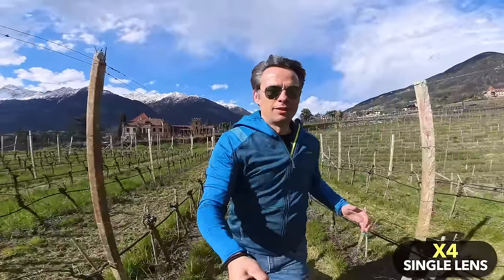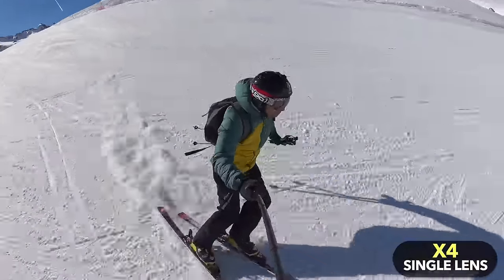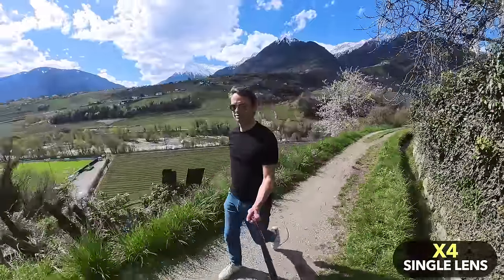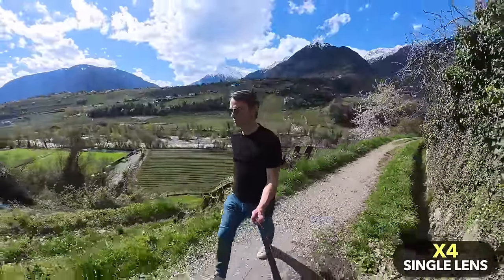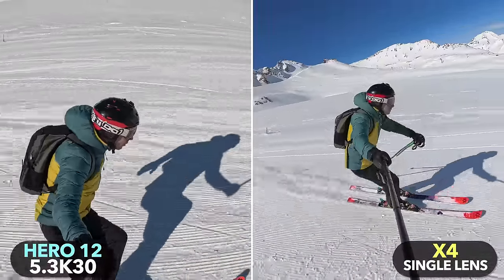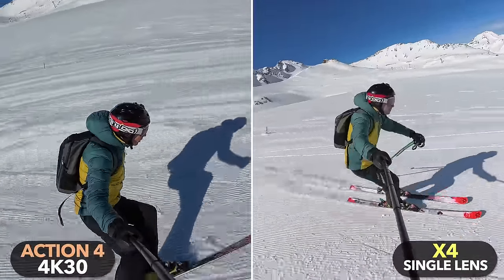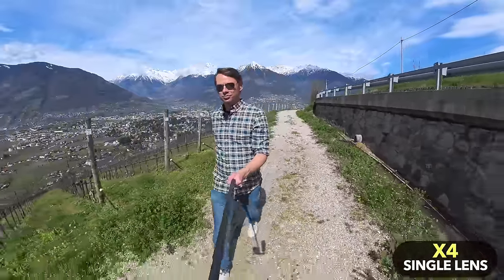The X4 shots seen so far were all reframed 360 shots, but the X4 also has a single-lens mode where it only shoots with one of the two lenses, so no reframing is needed. In this mode there is no invisible selfie stick effect and the camera behaves like a traditional action camera, shooting in 4K at up to 60 frames per second. With the X4 you essentially get two cameras in one body: a 360 camera and a conventional action camera. Especially in good lighting conditions, the single-lens shots have good and comparable image quality. Interestingly, the X4 in single-lens mode still has the widest field of view of the three cameras.